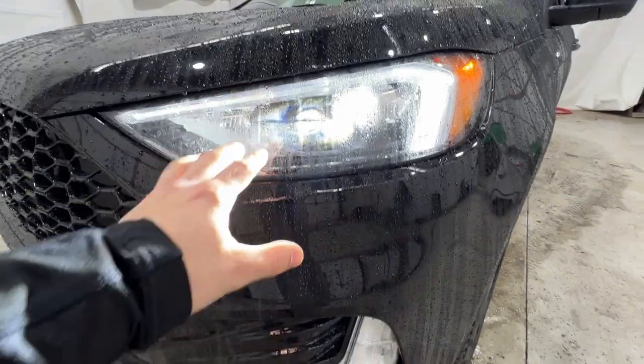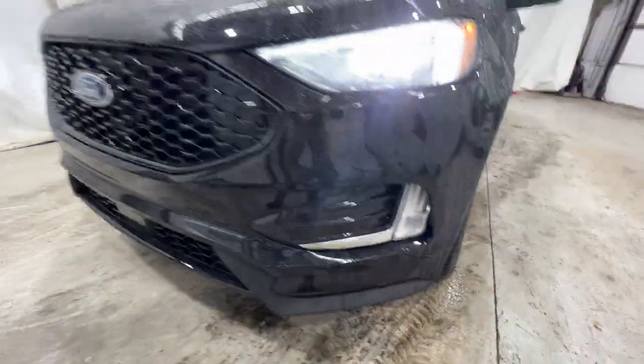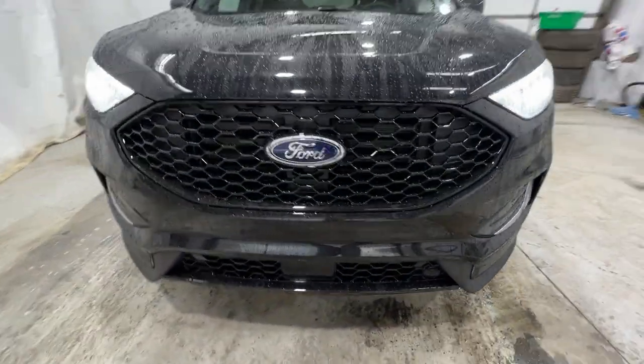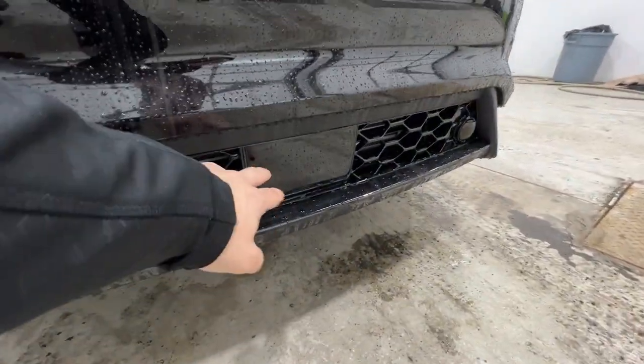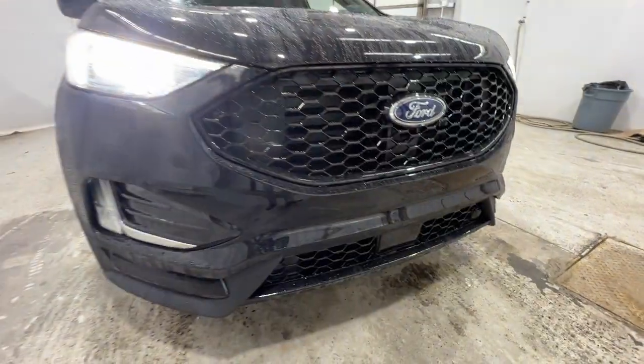We also have full LED headlights, which also includes the LED fog lights. There's a fully blacked-out look here with a blacked-out grille as well as the lower grille. We also have the adaptive cruise control sensor in the lower grille.